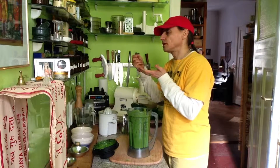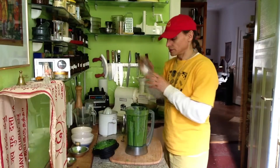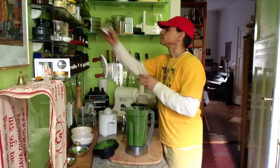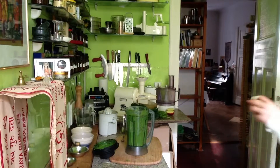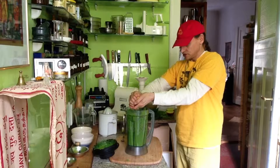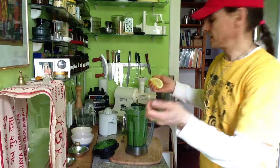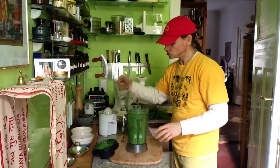Mmm, very nice. I might add some more salt — it seems like a good idea. A bit more salt, a bit more lemon. I put the lemon through my hand so the little seeds remain in my hand — that's what stays out, and the juice goes into the soup.